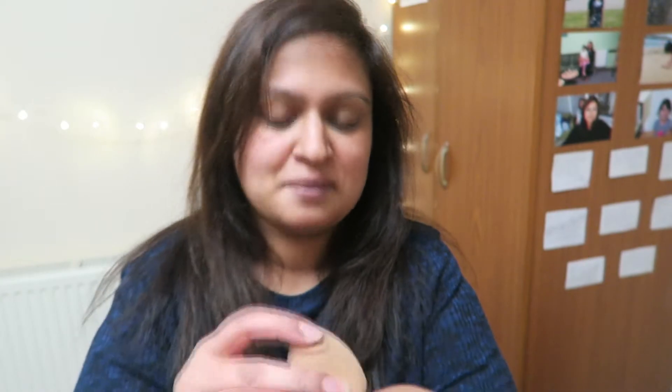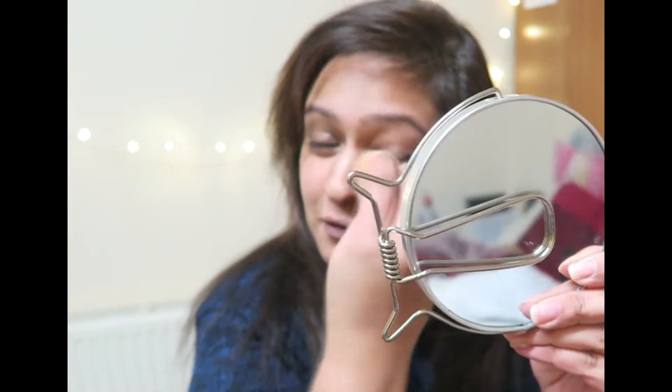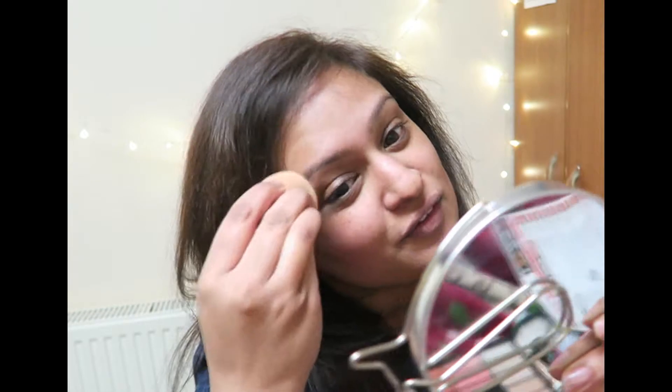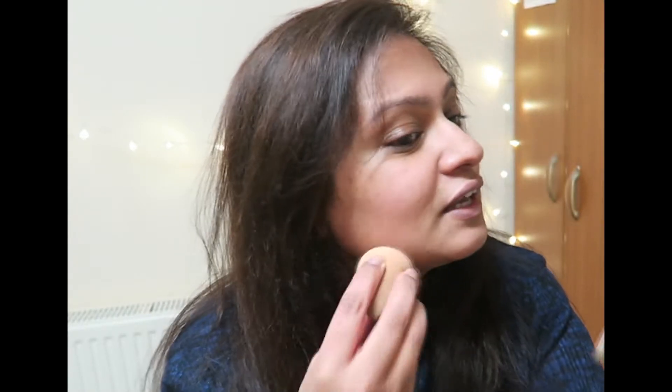Number seven — BB cream, damp sponge, beauty blender. Excuse the faces I make. I know it's horrible watching someone put their makeup on. Hint to guys: don't watch your girl put it on — you're going to be like, whoa, what are those faces, and why does it take her so long to look the way she always looks? Unless she doesn't wear much makeup, then ignore what I just said. So yeah, I would suggest don't watch your female put her makeup on.